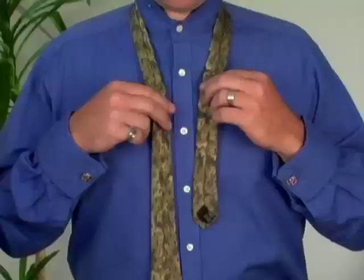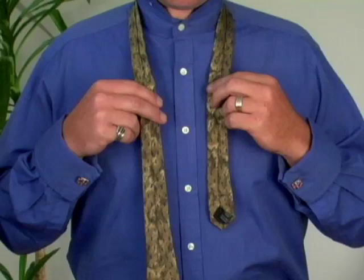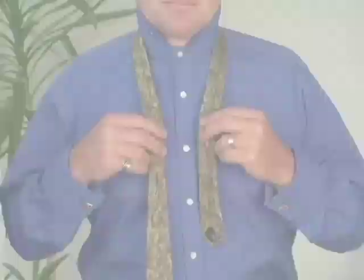Start with the tie inside out, with the wide end on the right about 12 inches longer than the narrow end on the left.